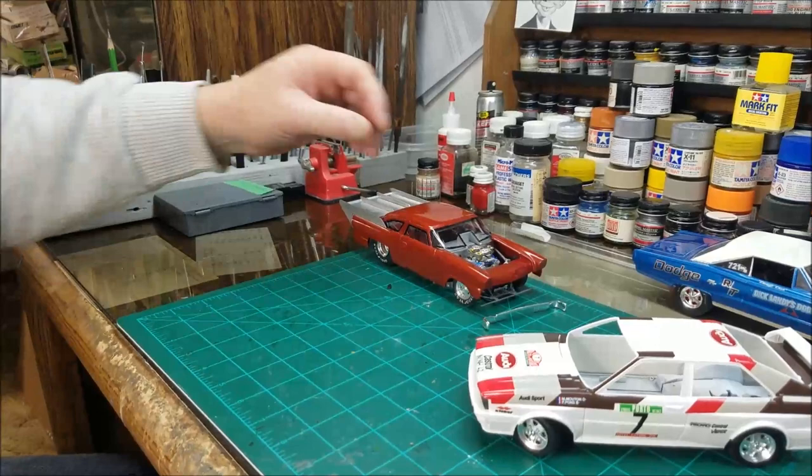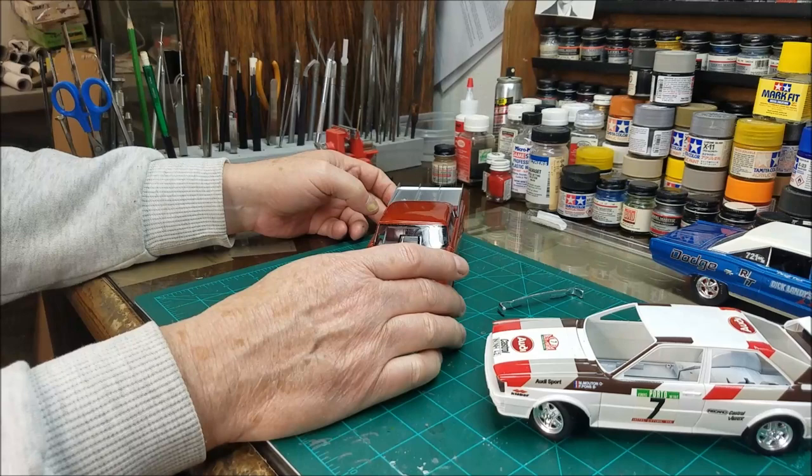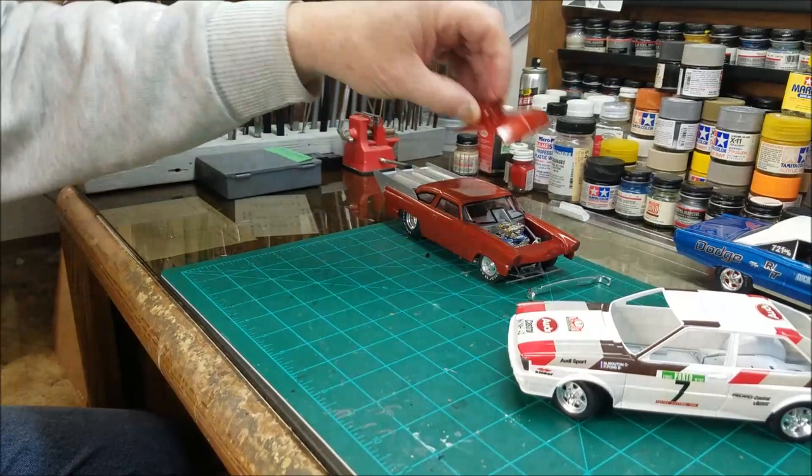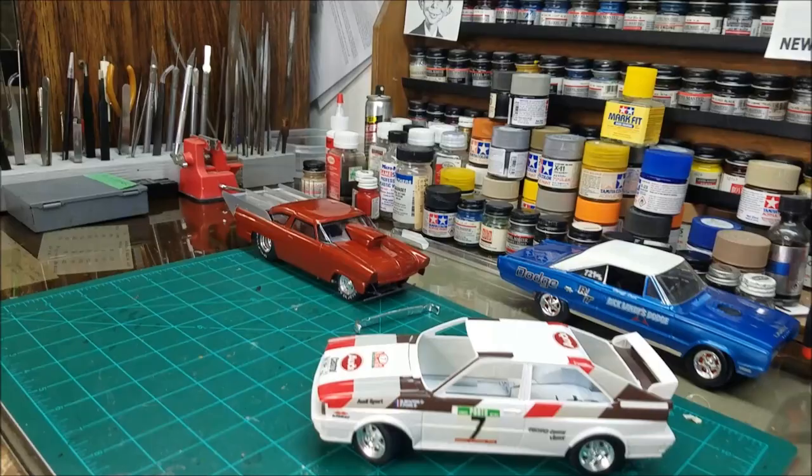I don't really like the way this thing sets on there — I've never figured out. It's got a cutout right there where it should set this way, but nothing lines up. If you get it up here where it should be, it looks like it sets up too high. That's probably why I quit working on it — it made me mad. But it'll be a shelf queen; it'll look okay on the shelf.